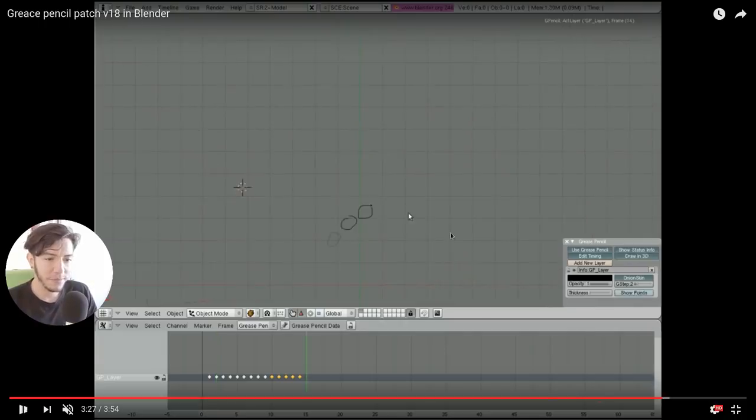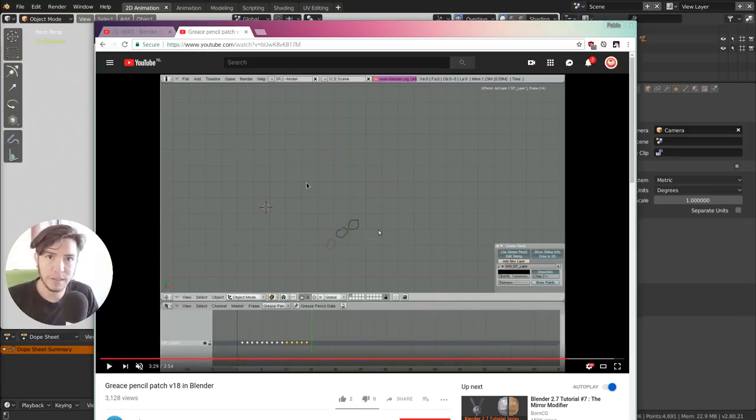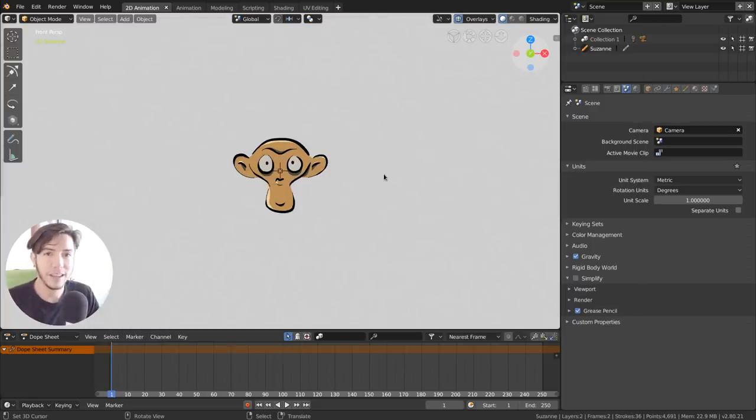Over time, the Grease Pencil tool evolved to have more features — colors, backgrounds, onion skinning, layers, and more — until it stopped being an annotation tool and became more of an animation tool. As of today, July 31st, 2018, it's a very special moment because this annotation tool becomes a full 2D animation workflow that is part of Blender 2.8: 3D and 2D into 3D.